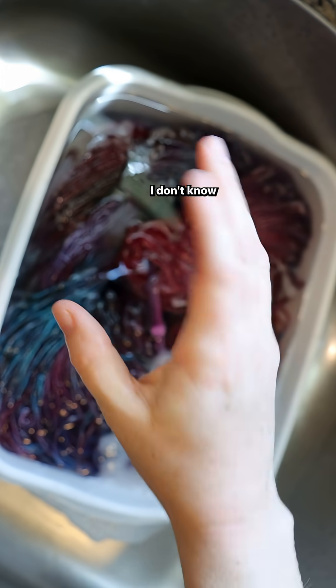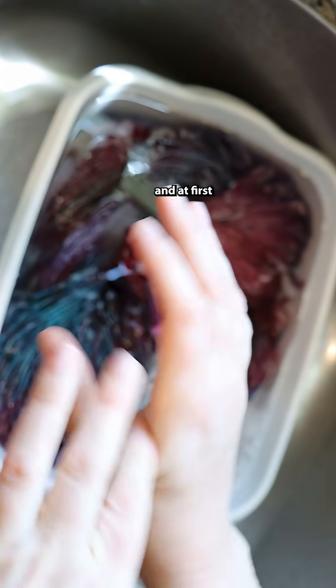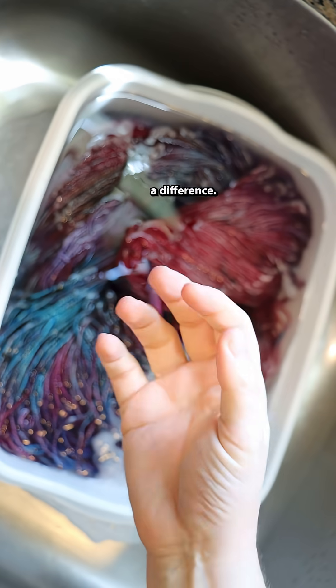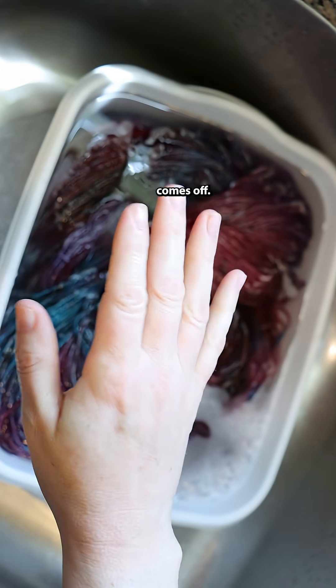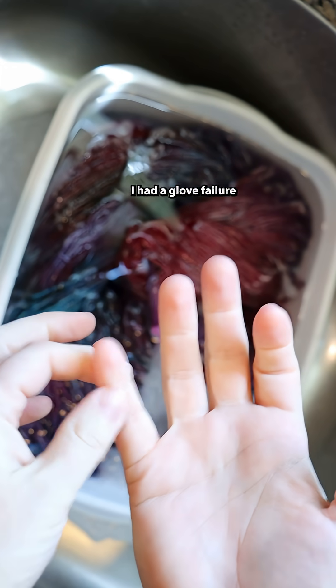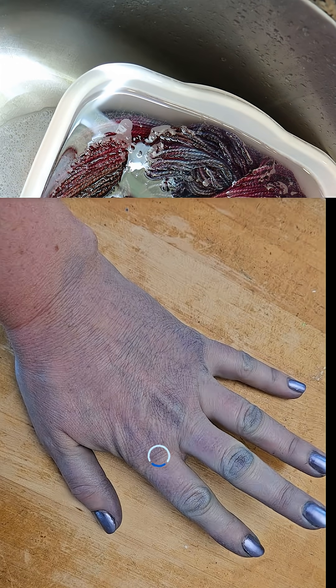That stuff does work — I don't know what's in it, though. It feels oily and a little gritty, and at first when you rub it on your hands it feels like it's not making a difference, but I think it exfoliates, and then with water the color comes off. I had a glove failure the other day and my pinky turned a beautiful color, and it came off. I wonder if this would have worked with my indigo fail.